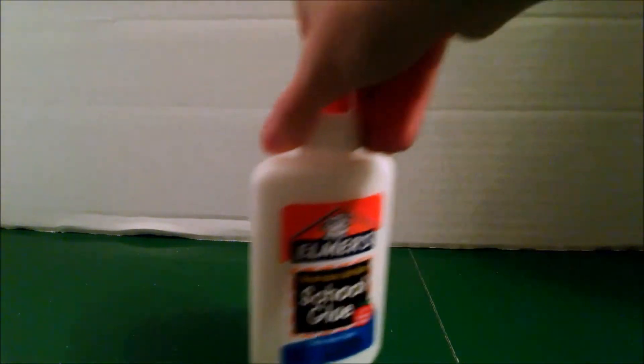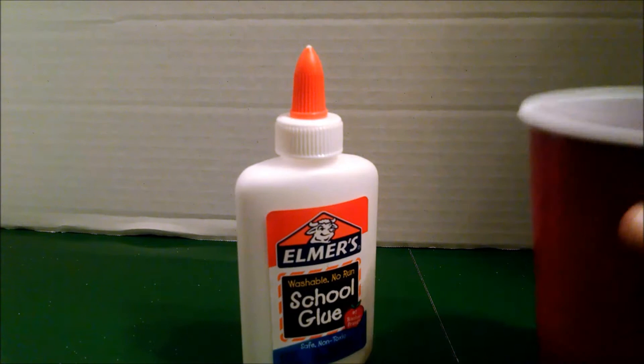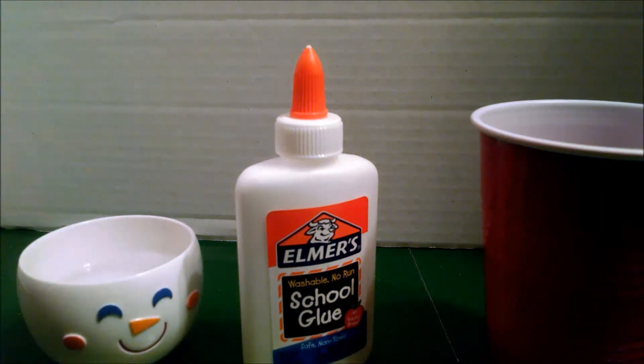Hey guys, it's the Fun Size Treasure Chest here, and today I'm going to teach you how to make slime. To make slime, all you need is glue, either two bowls or two cups — we're going to use one cup and one bowl — water, and borax.